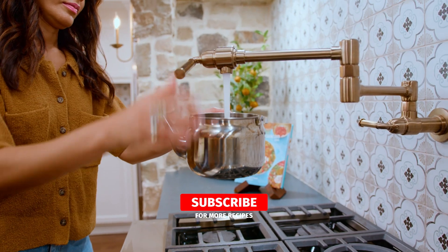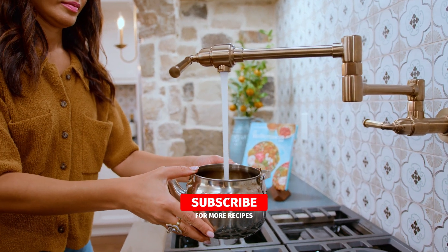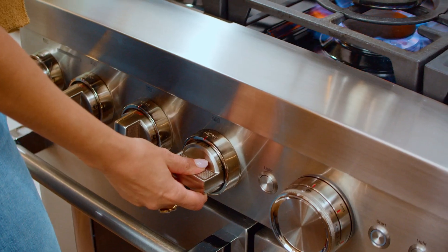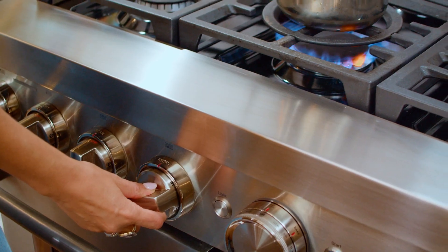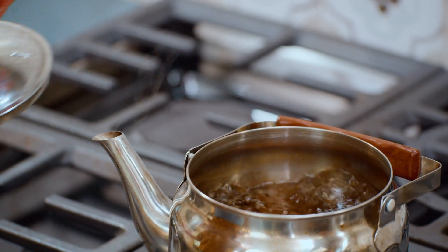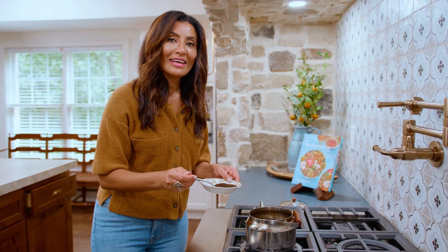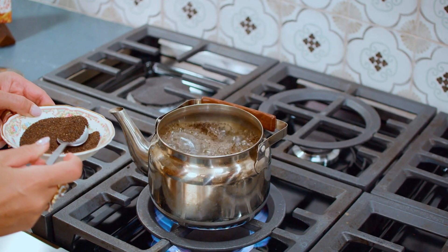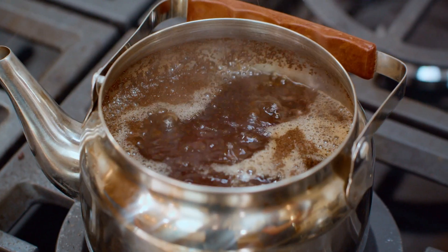Six cups of water in your favorite pot — put that over medium-high and allow it to come to a boil. The perfect bubble. Now add in your tea. The heat is off at this point in time.